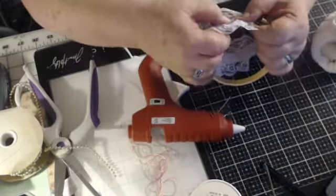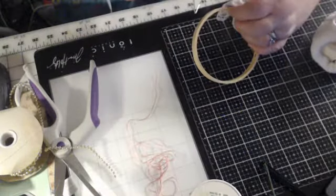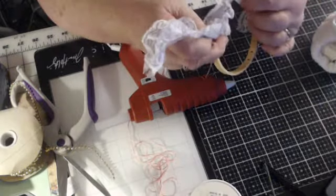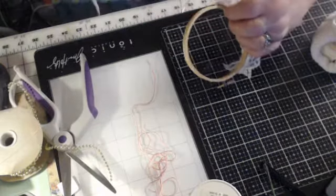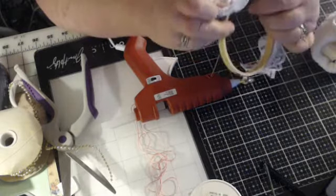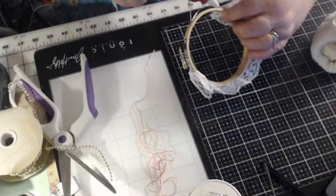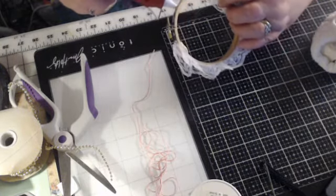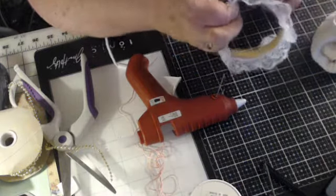I'm going to glue this right down the center of that embroidery hoop. I've got to be careful not to slam that down — I realize how it makes so much noise on the video playback. I have my fan going in the background because it's so hot in here, and I hope that's not causing anybody any discomfort.